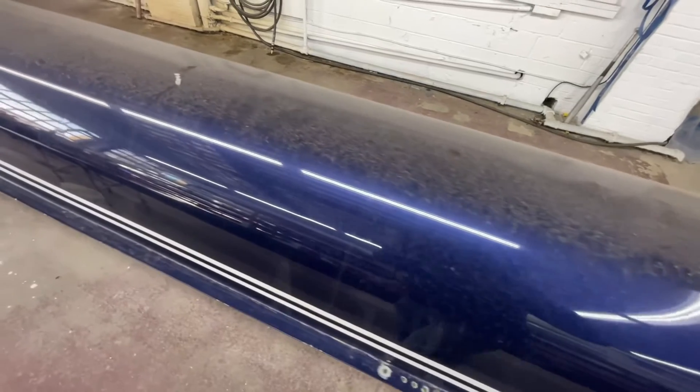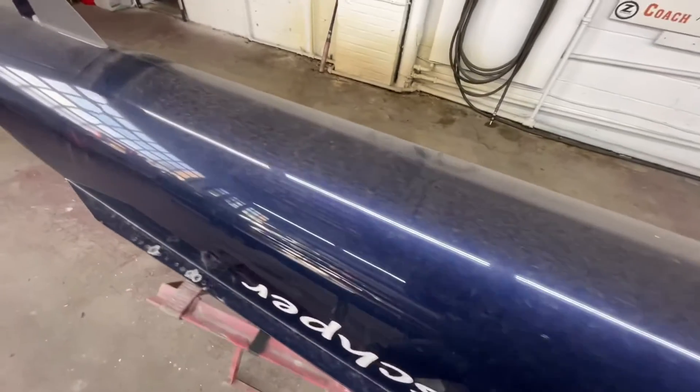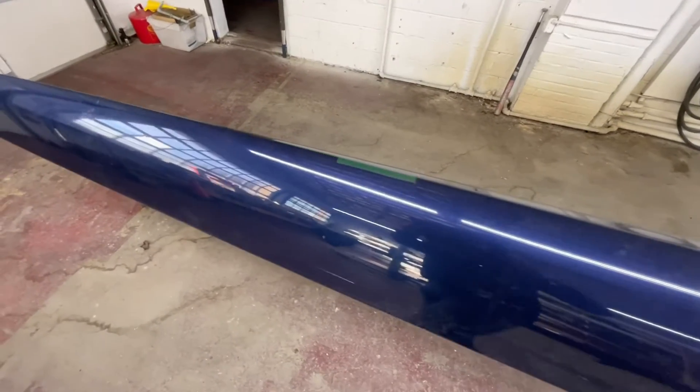Paint chip, paint chip. The insured value really determines what we can actually do on this. There's also some green tape on there — who knows how long that's been there.